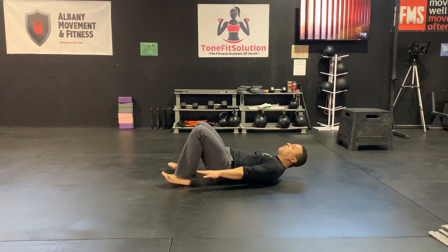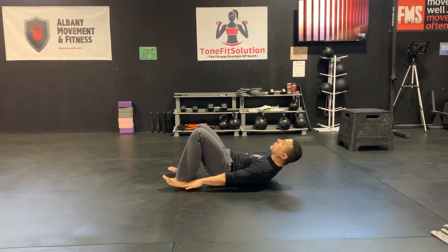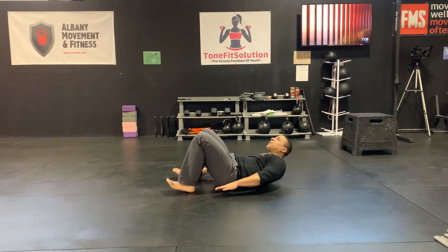You're going to do that crunch and have your arms straight out — not on the floor — and you're going to touch your heel over here, heel over there.